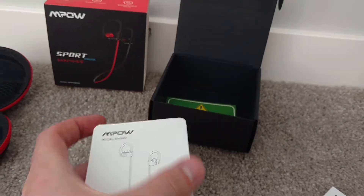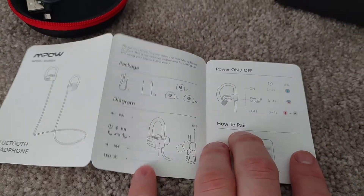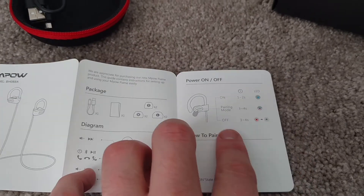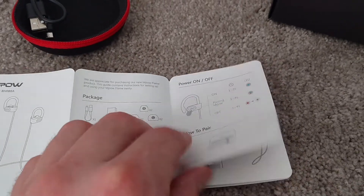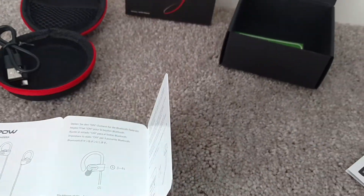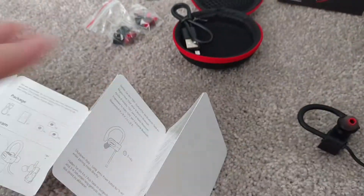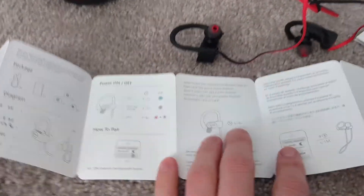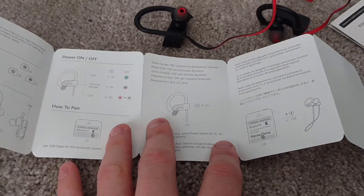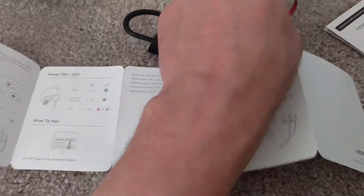This gives a breakdown of the headphones — simple instructions covering what the package contains, how to operate them, and how to power on and off. The pairing was easy enough. You turn the headphones on, turn Bluetooth on, and it automatically goes into pair mode. I added it to my phone in about three to four seconds.